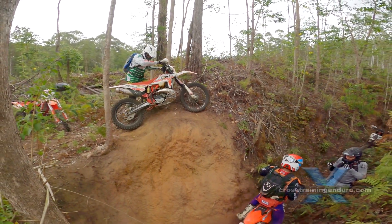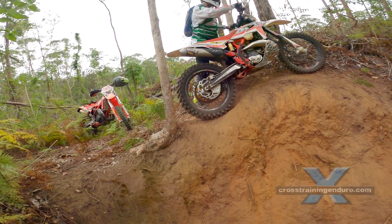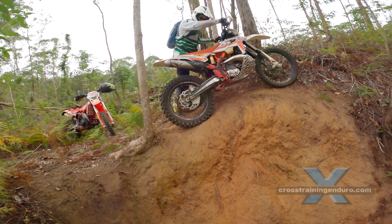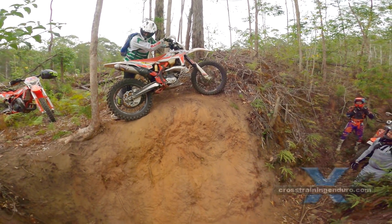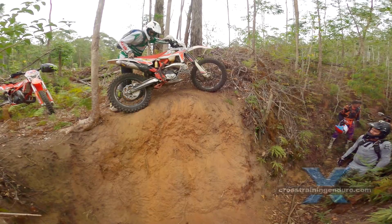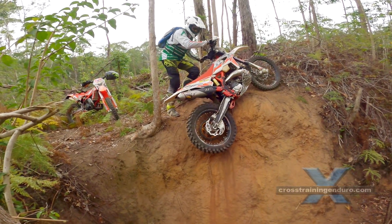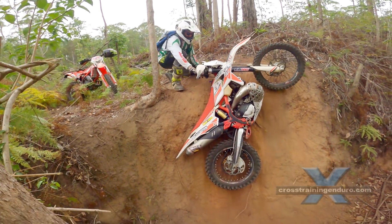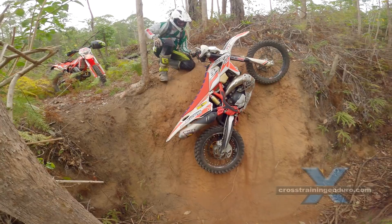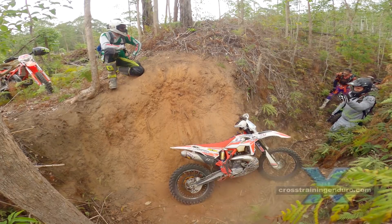Let's see how Jeff goes. He really takes his time and as a result this is the textbook approach. He lines his wheels up, eases the rear wheel down. You can see the foot peg digs in this time and holds the bike beautifully. This gives Jeff time to reposition himself and keep control over the bike for most of the descent.